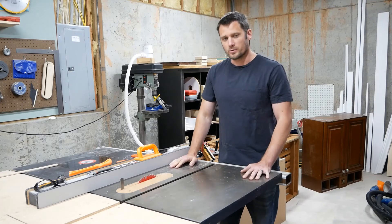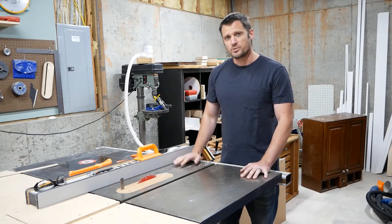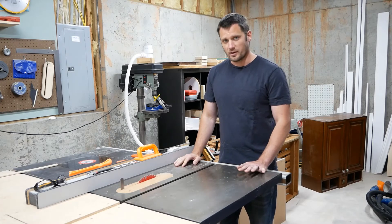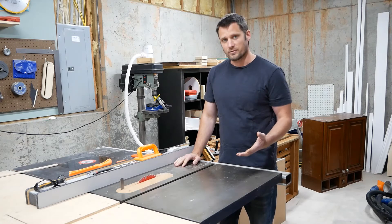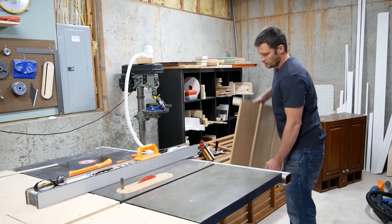That brings me to my point about safety. I heard lately that you should never use a table saw without a riving knife. Now I'm going to have to disagree with that. Here's the main reason: there are a number of safe cuts that you can make on a table saw without a riving knife. First off, you can use one of these.